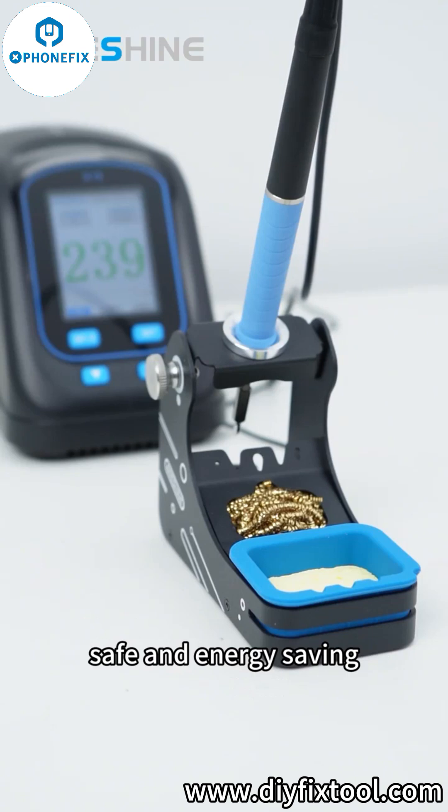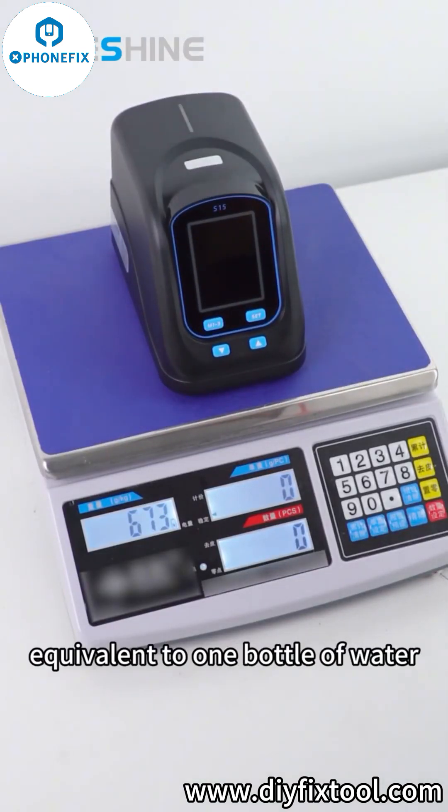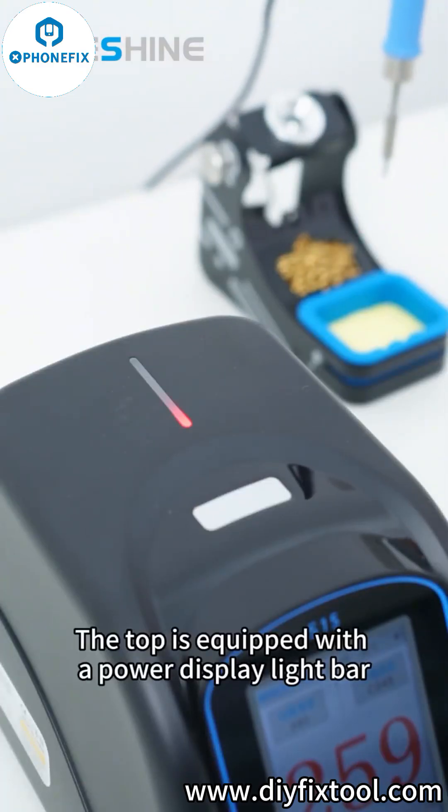Safe and energy-saving. Only 0.69kg ultralight body, equivalent to one bottle of water, portable for carrying out. The top is equipped with a power display light bar.